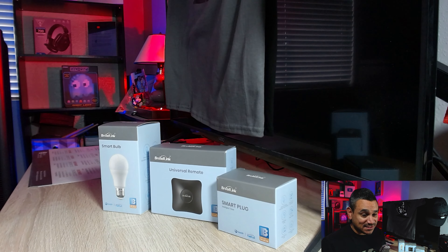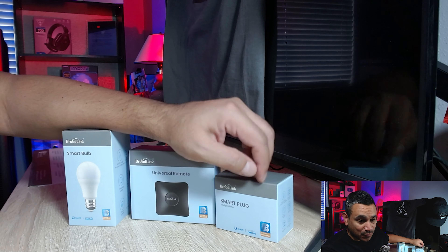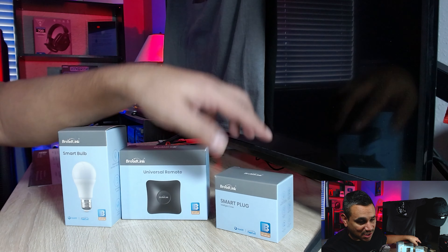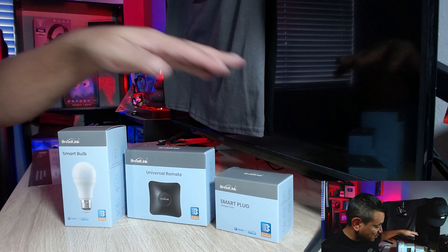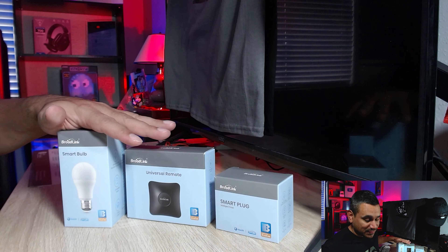So one of the things I wanted to show you guys — check this out. This is a great starter kit for smart home, and I mean a really great set. It won't cost you that much. There are different things you can do with your smart home and I'm going to explain every single one of these.